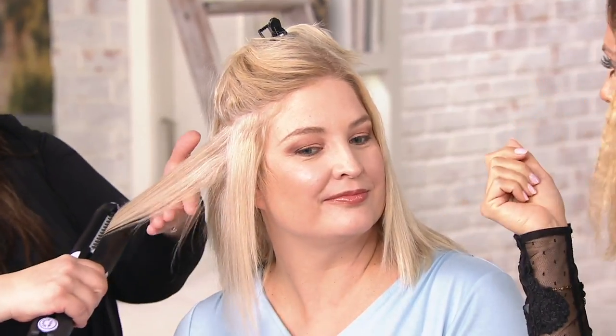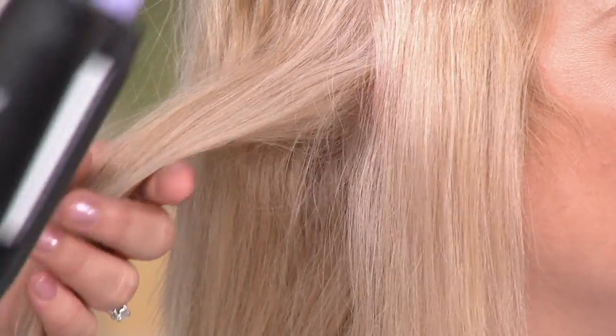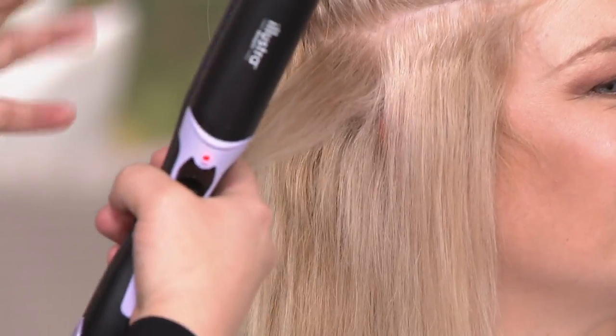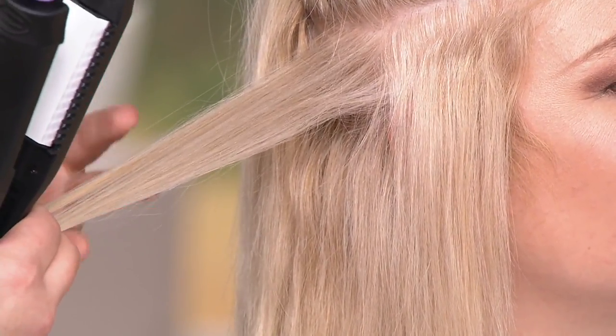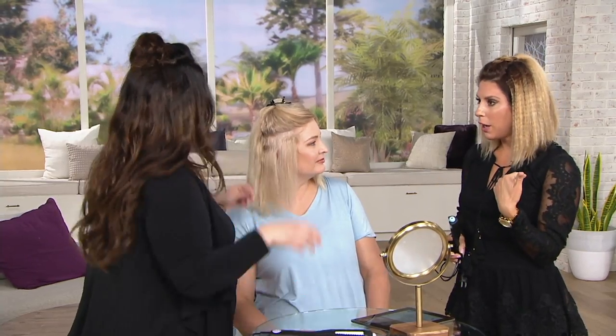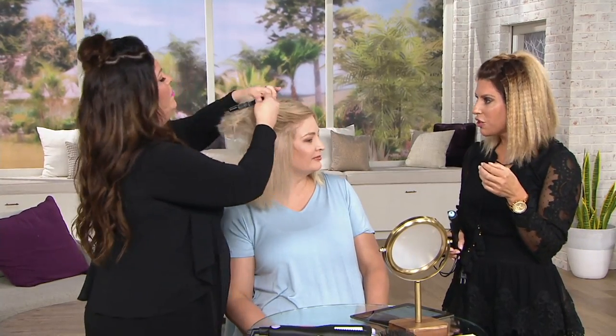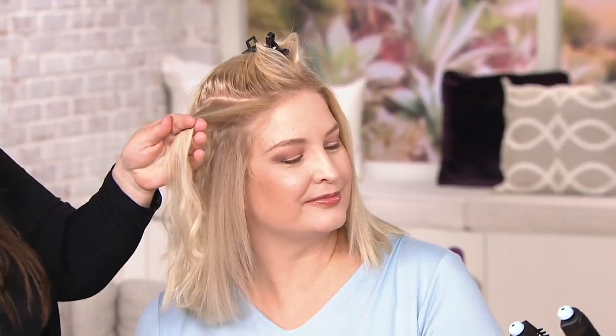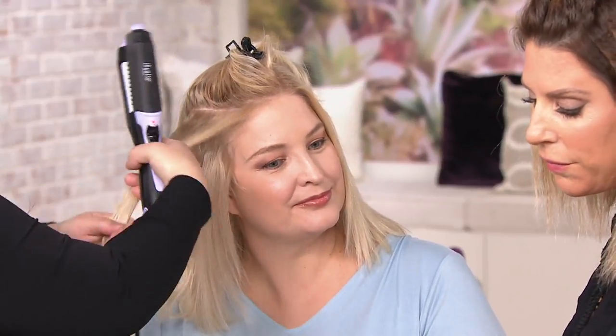Pam has thicker hair and I have thinner hair, but Diana feels comfortable working with this tool on both of us. This is good for any texture and any length of hair. As a tip, I'd brush the hair first with a paddle brush or soft bristle brush before using it — even though it has the teeth, you don't want it to snag. Sectioning into small sections and taking your time is key, especially when first learning.